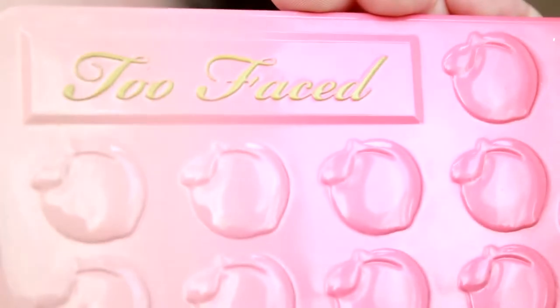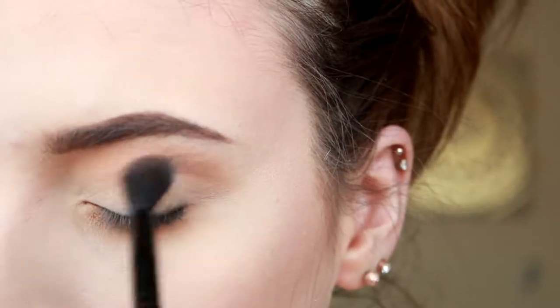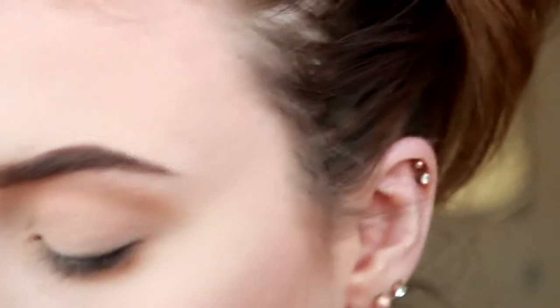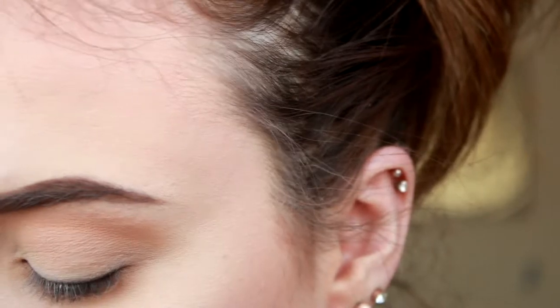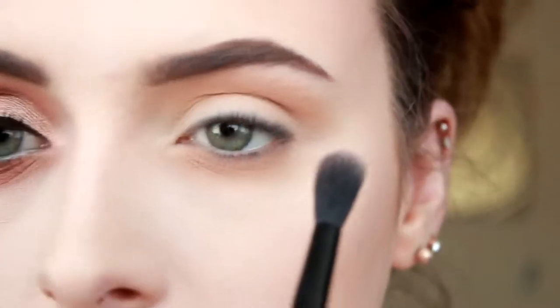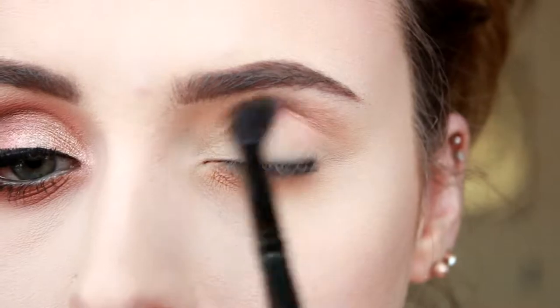Next, I'm going with my Too Faced Sweet Peach Palette. I'm going in with the shade Peaches and Cream, putting that over top of the transition colour, and then I'm going in with Georgia as well, just to put that in the crease a bit.